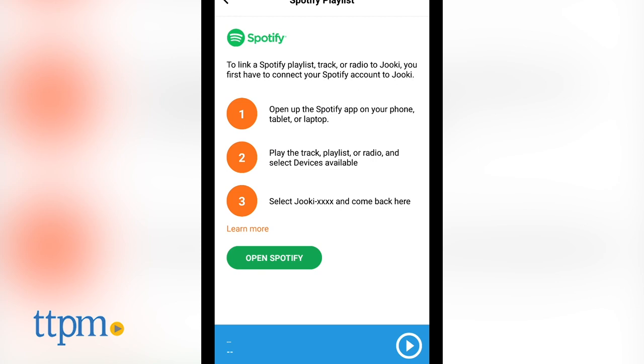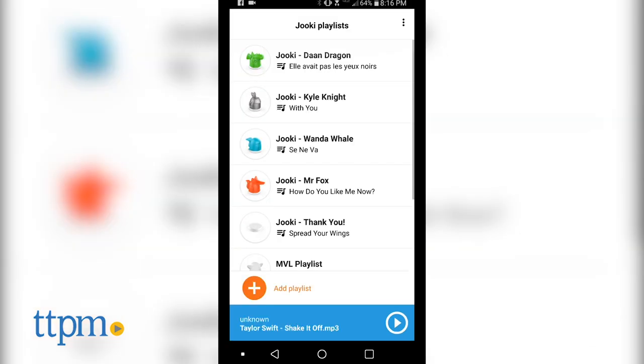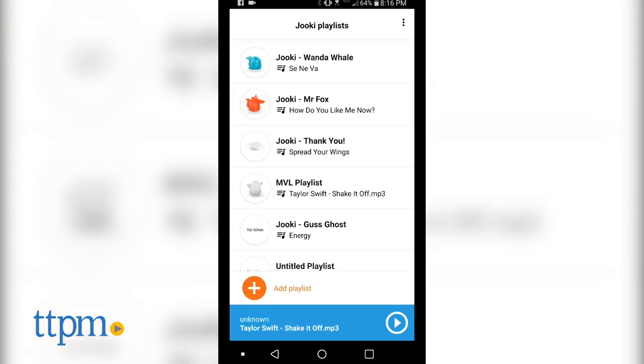The app can actually be connected to Spotify Premium accounts. Juki, which is short for Jukebox, comes with five character figures that you link to one of your playlists.